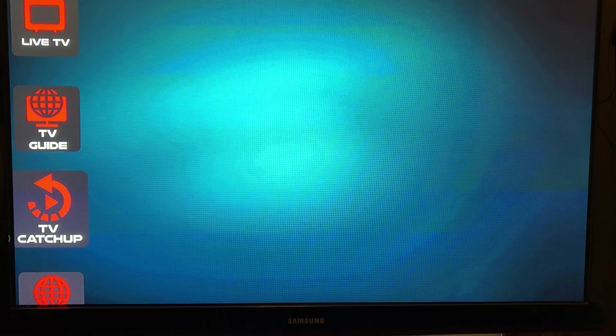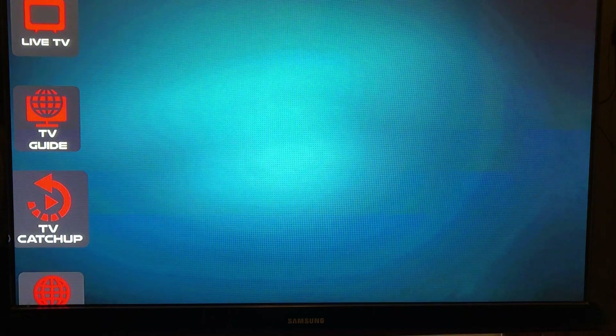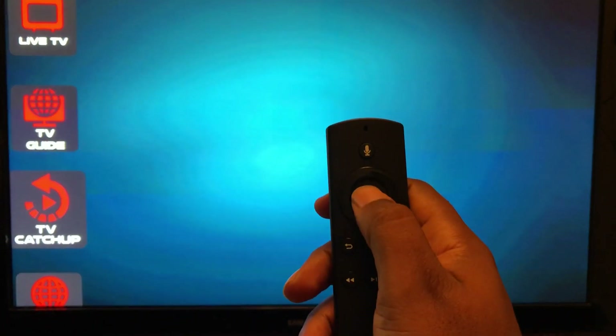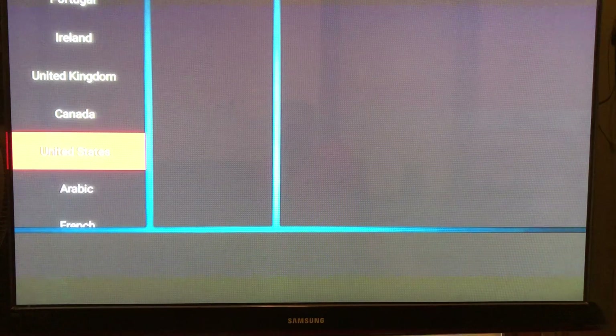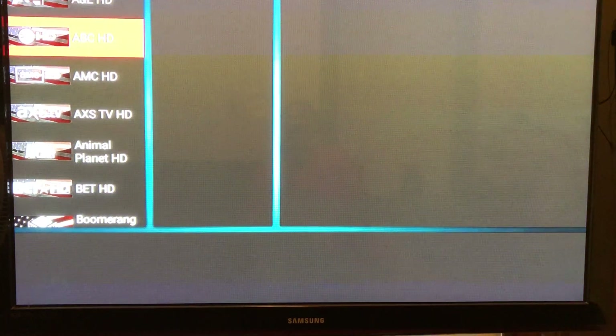Now we come down to the Catch-Up feature — one of my favorites out of the whole app. I have a lot going on and I rarely get to watch regular TV at the regular times, so the TV Catch-Up is like a built-in DVR. Whatever I clicked on in the Live TV section is going to pop up on the Catch-Up. I press the center button to go into the Catch-Up menu, and that same left-side menu appears. I'm going to select United States.